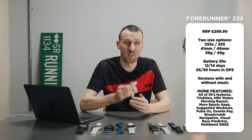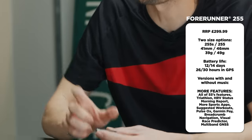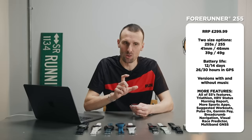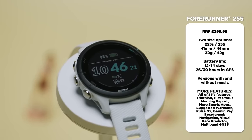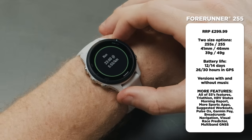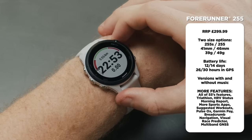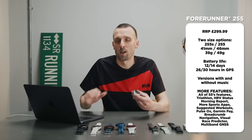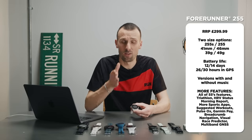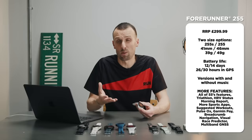Next up is the Forerunner 255. It comes in four different versions — two sizes (this is the smaller 255S) and with or without music — with a slight battery life difference between sizes. There's a small step up in GPS battery life from the 55. It has a built-in triathlon feature and supports far more activity profiles simultaneously. You get daily suggested workouts plus a race widget, where you set a specific goal race so your suggested workouts become smarter, knowing you're training for a specific target.